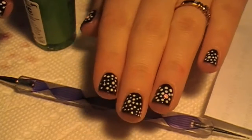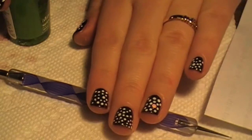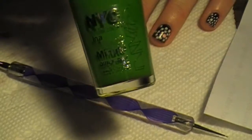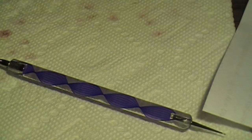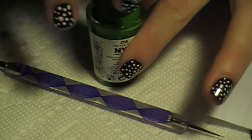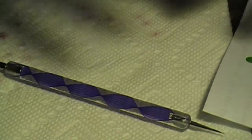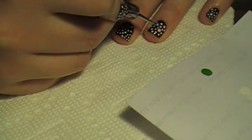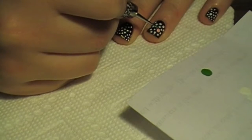Hello again — here are all the white dots, and now I'm going to fill them in with colors. First I'm using the NYC Highline Green. I'm going to put a circle of that on my ring finger first. You just do it the same way you did the white — just fill it in, make sure I get enough on.